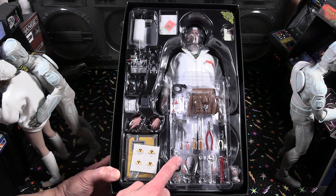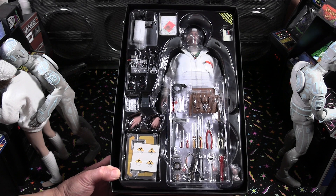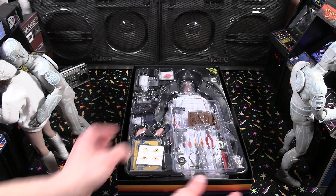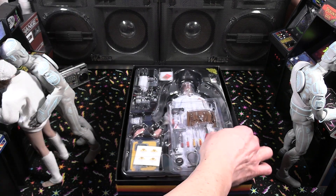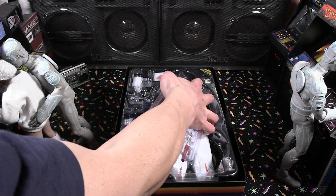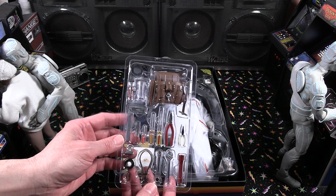As we remove that really nice artwork inlay piece, you can see all the different accessories included with this figure. They spare no expense — everything is in here that Doc Brown had in that classic 80s movie. As we move this first little tray, we'll take a closer look at each of the tools as we get into the video.